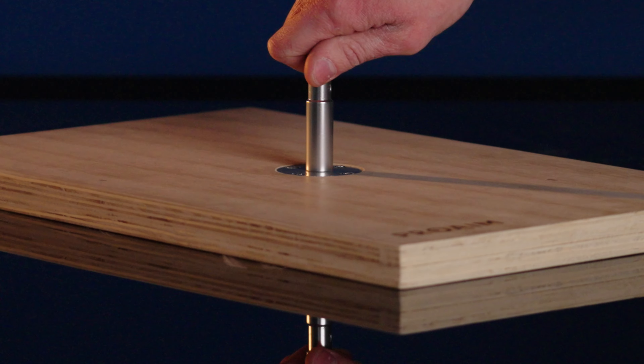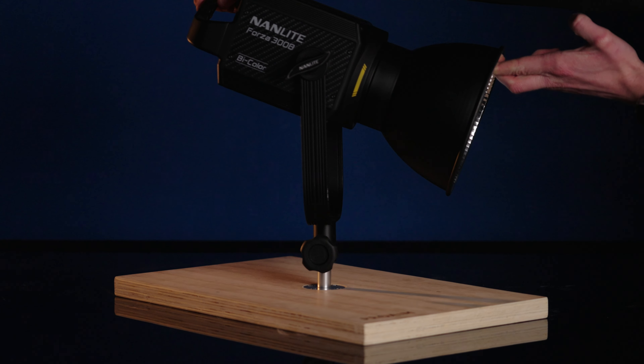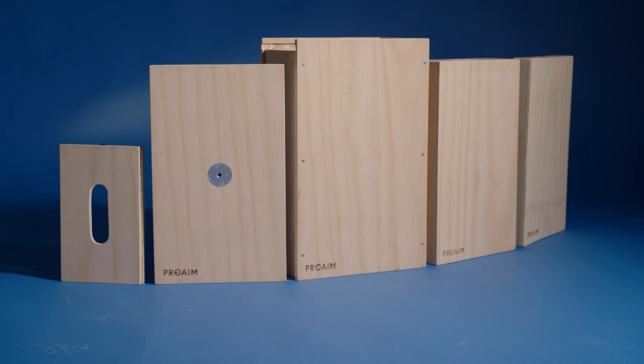The pancake sized AppleBox includes a thread where you can mount a baby pin for really low angle mounting, as we did for example in our studio. The total weight of the set is around 10 kilograms and the full sized box is 50.5 by 30.5 centimeters.